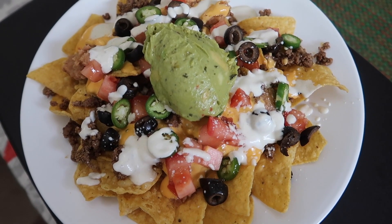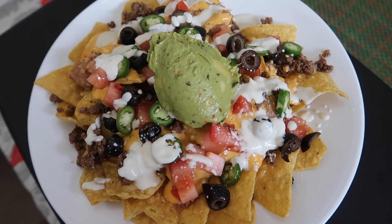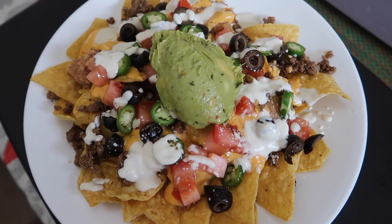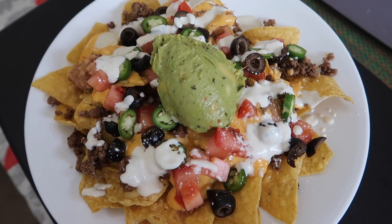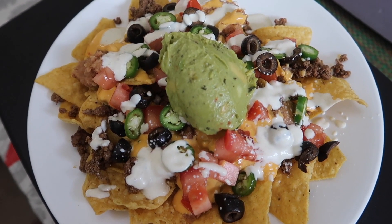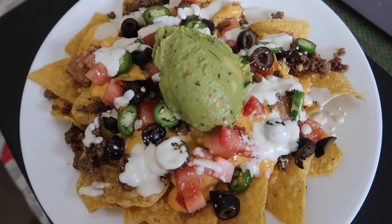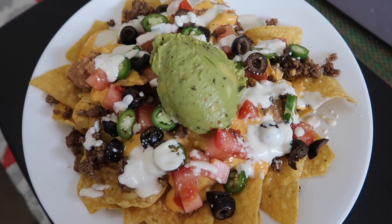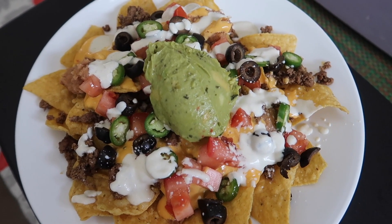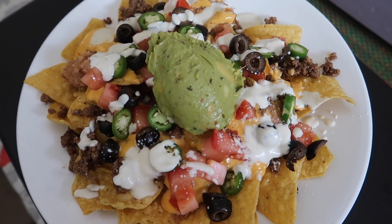Today is Thursday. For dinner tonight, we are having nachos. So this is mine — it has beans, ground beef that I cooked in keto taco seasoning, nacho cheese, sliced black olives, tomatoes, some freshly sliced serrano peppers, jalapeño sour cream, and guacamole. There's a lot of stuff on there.